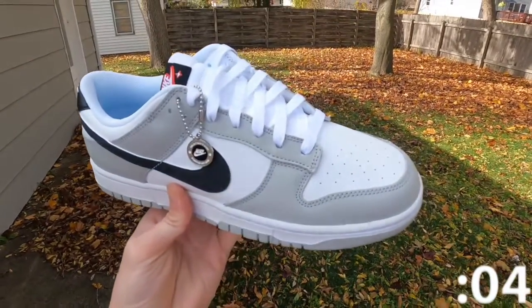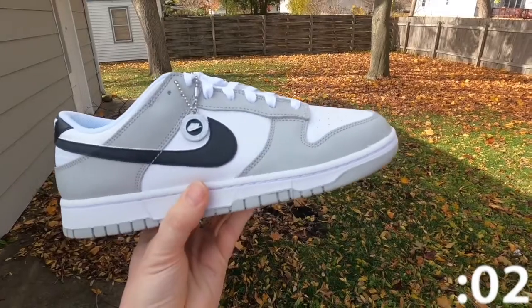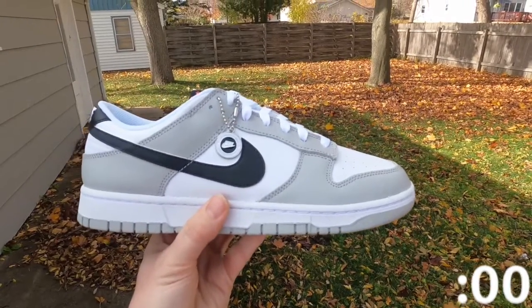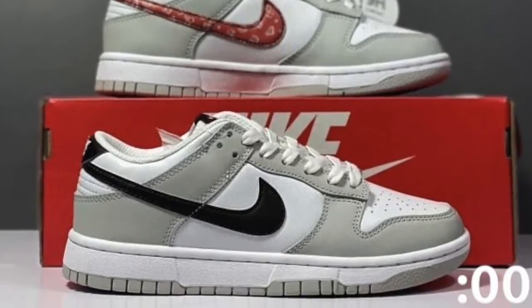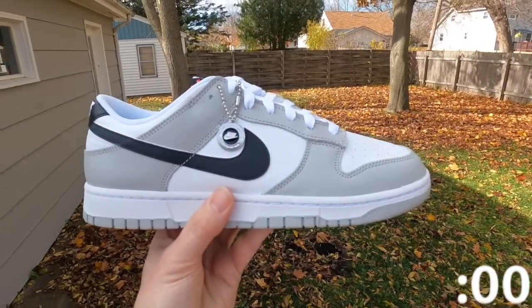Personally, I don't think I would scratch off the black Nike swoosh. If you do decide to scratch it off, this is what it would look like underneath. Leaving it black is a lot more simple. All in all, it's a very clean shoe.